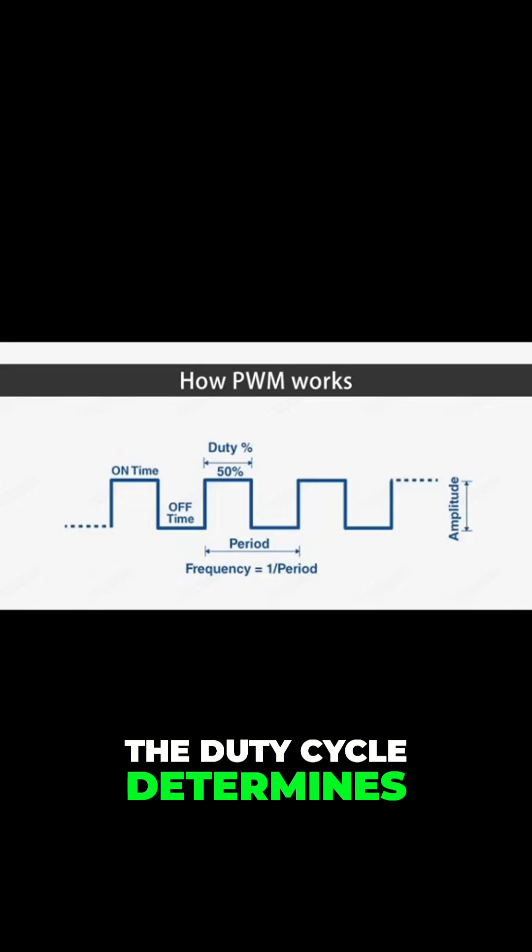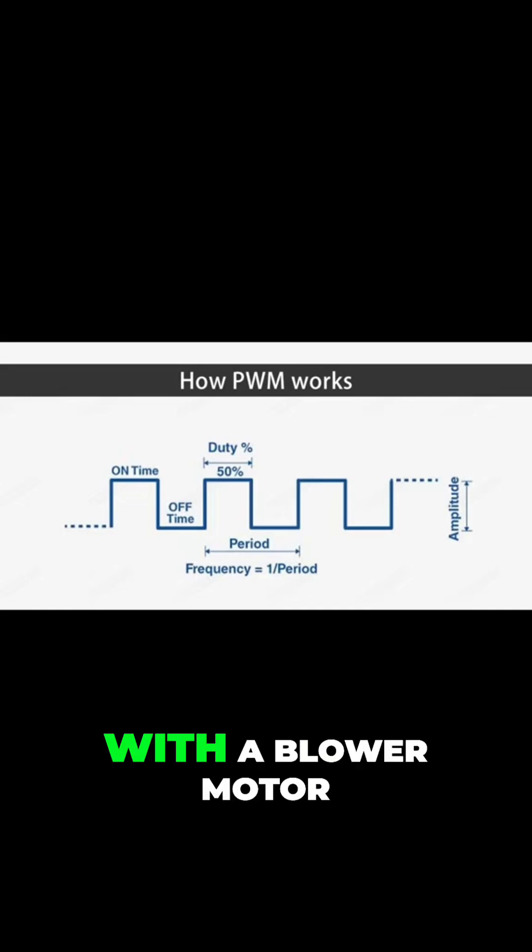The duty cycle determines how on the output is. For instance, with a blower motor, it determines the blower motor speed.